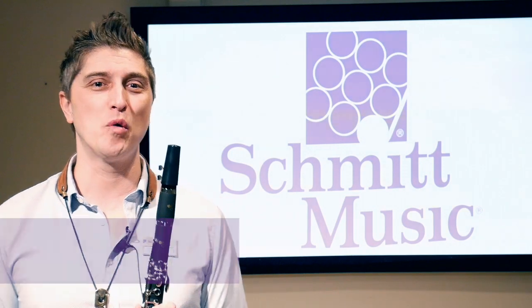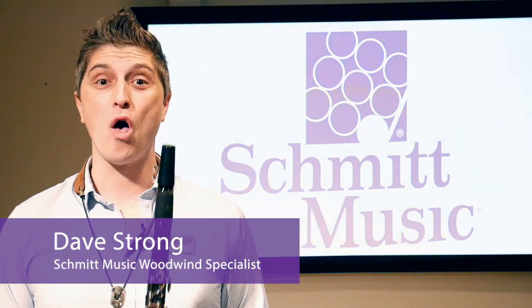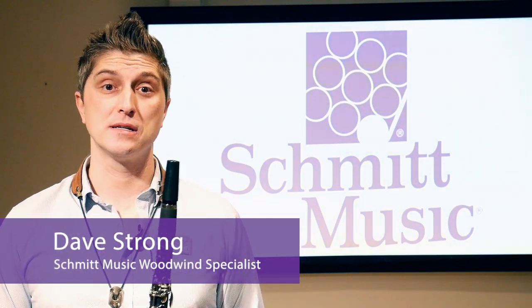Hello everyone, my name is Dave Strong and I'm a woodwind specialist here at Schmidt Music. One of the questions I get asked the most is, my student has just picked up clarinet for band — what's the best beginner clarinet and where should I buy it?